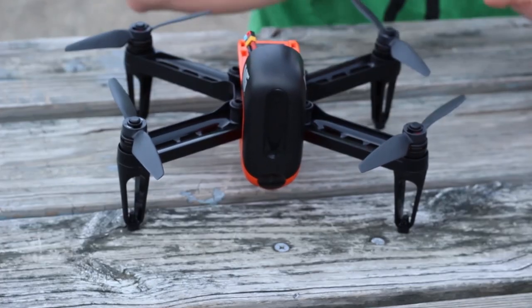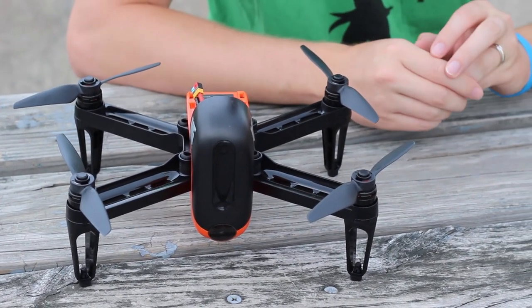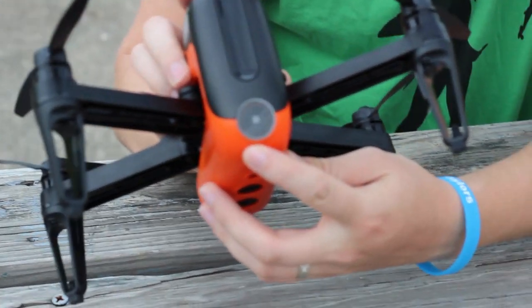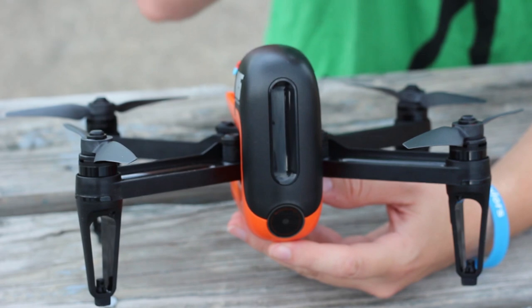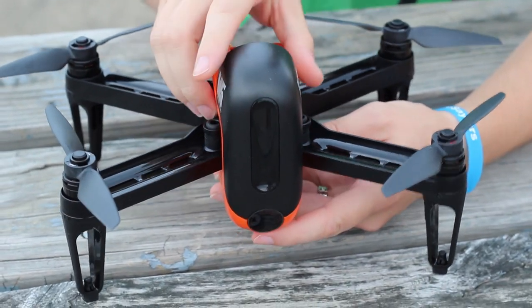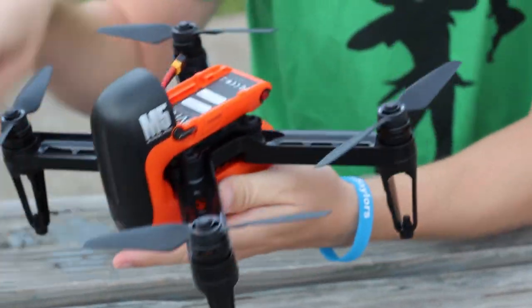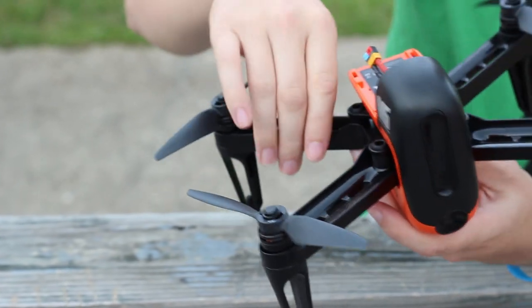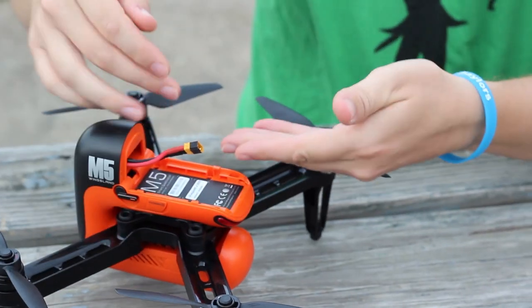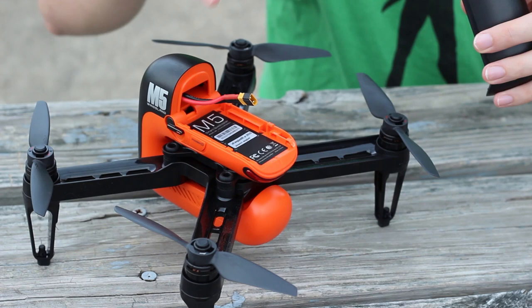The drone comes in around $280 right now. Originally it was about $360 or so, so it's already dropped in price, but it is a little bit steep considering it has a fixed-pitch camera that is only 720p — but that is probably its biggest downfall, at least at first glance. It does have very nice brushless motors, independent ESC setup, and very flexible arms so it's supposed to be durable in a crash. We have four rubber grommets on all sides to help dampen vibrations for both the flight controller and the camera. And this funny-looking setup is actually where the battery goes — when the battery is connected it looks a little cooler, though I don't really like this setup.